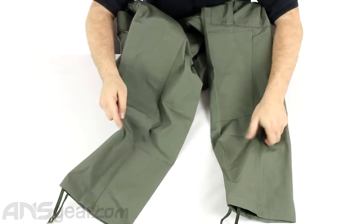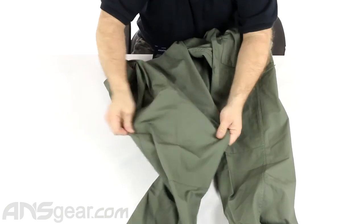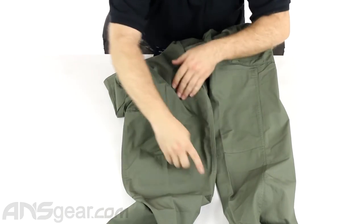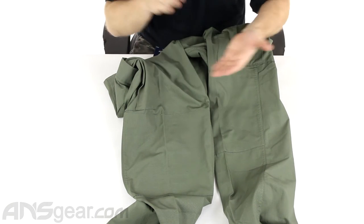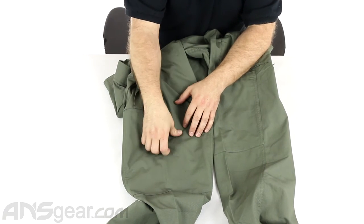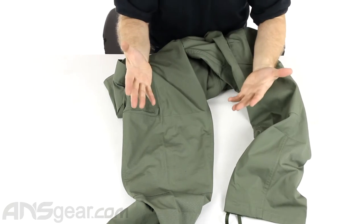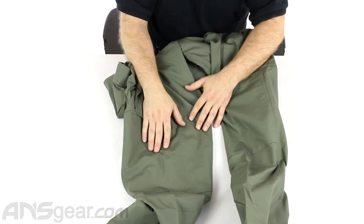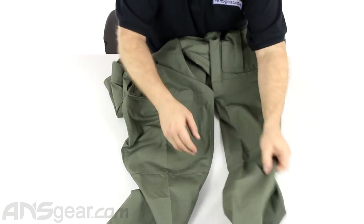Coming down a little bit further, looking at the knee area, you can see that on the knee there is a piece of material stitched right on here. It's basically a reinforcement — an extra layer of material to help keep the knees from ripping, tearing, and wearing out. Just extra material to keep the pants from going bad on you or tearing apart. Nobody likes to get a brand new pair of pants and put a hole in them right away, so this is there to help keep that from happening.